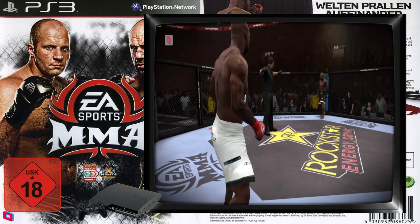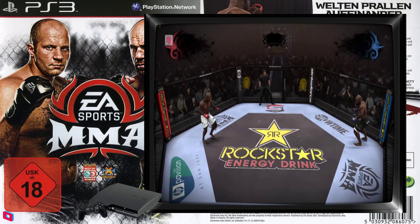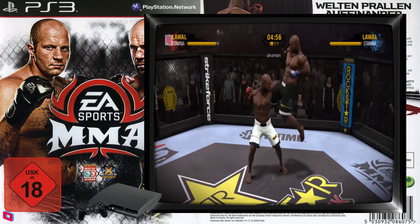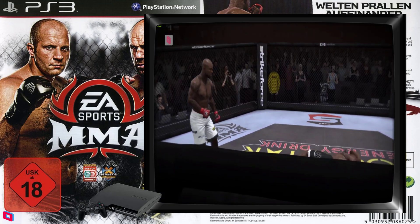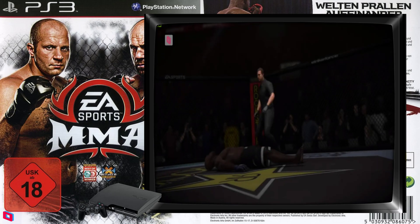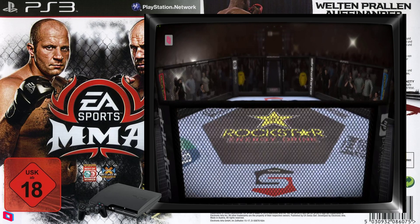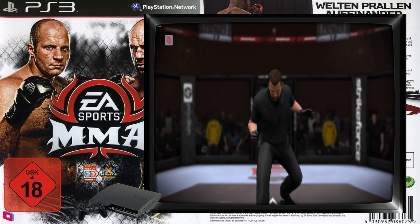You wanna run it again? Yeah. Let's get it on! Let's go. Come on — oh, again. You got me. Damn. You want another chance? Yeah, you know I do, man. I could play this all day, man. This game is awesome.